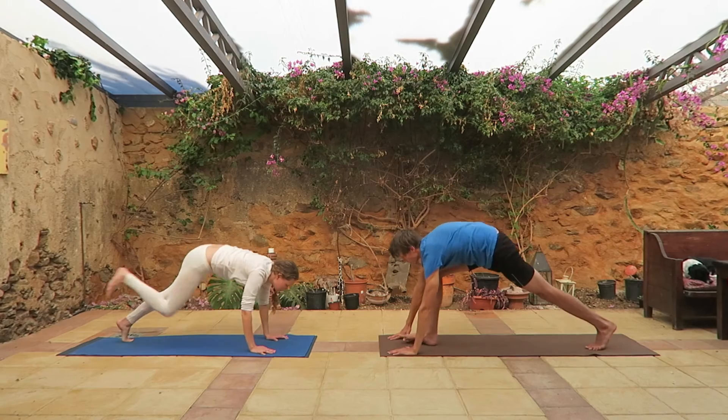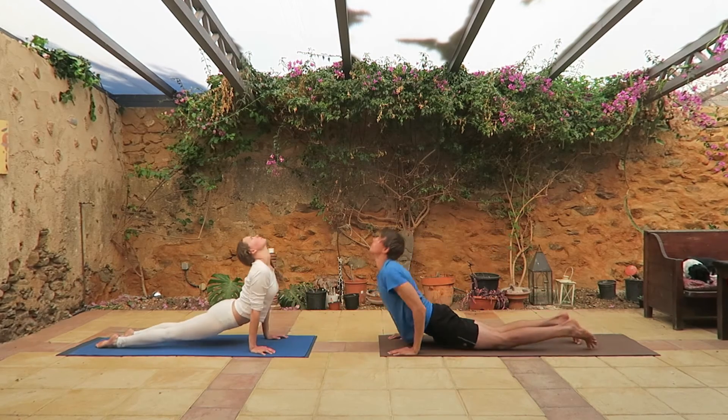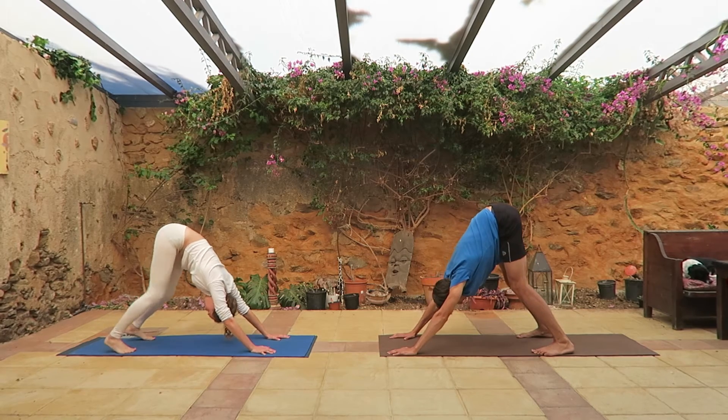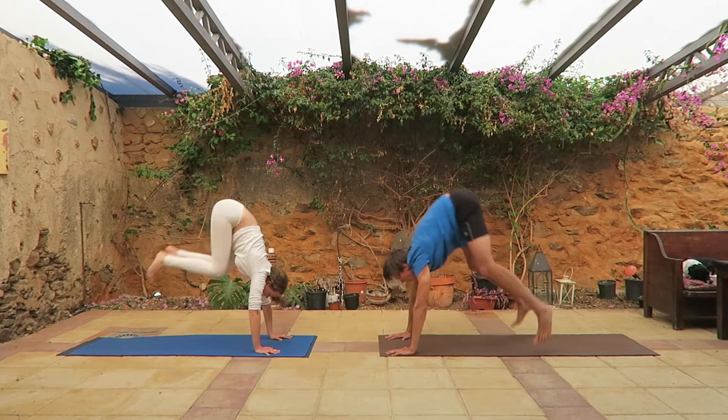With both hands touch the ground, go down, do a push-up, then make a triangle, bend your knees and jump to front.